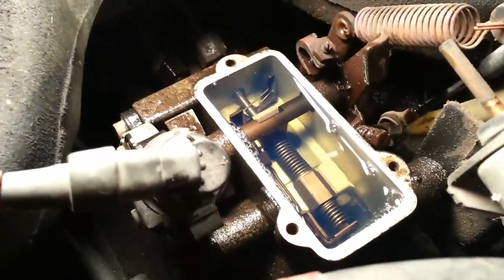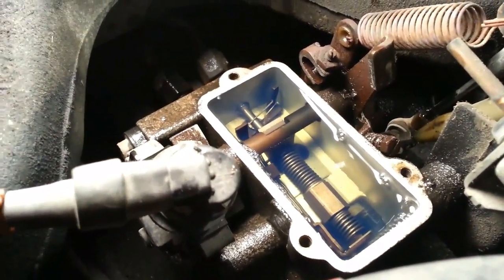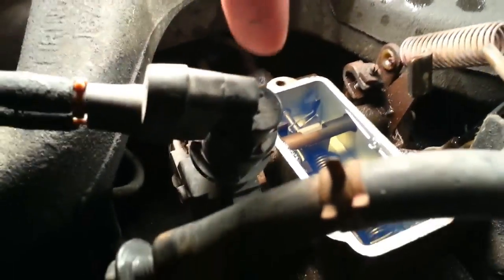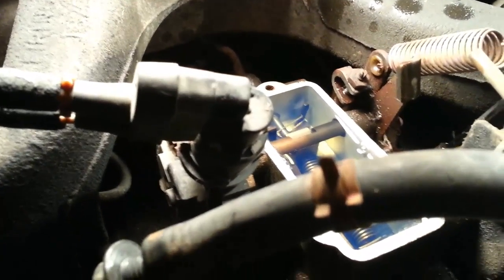We got the cover off — had to tap it a little bit with our wrench, but we got it off. Now we got to take a turkey baster or something and suck out all that fuel, which makes getting to everything a lot easier and less of a mess.